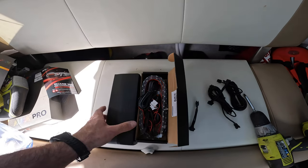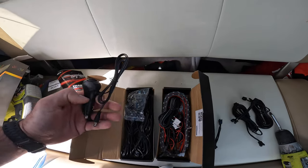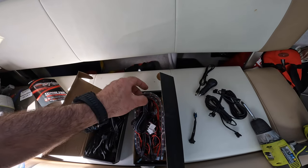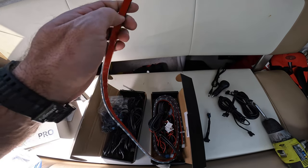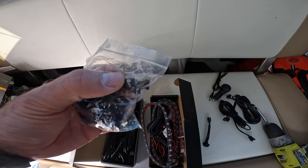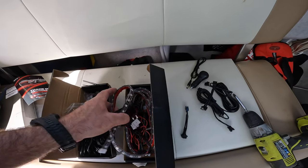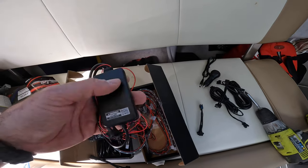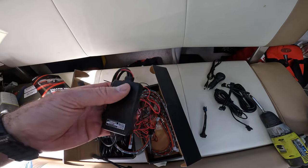Each kit comes with everything you're gonna need. All the wires, all the lights. These are pretty cool — they're super flexible so it should be pretty easy to mount. Comes with sticky tape as well. I got the Bluetooth kit, so here's the Bluetooth control box. Let's figure it out.